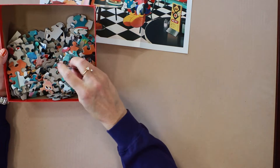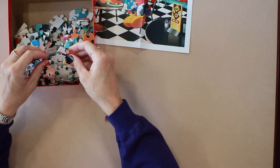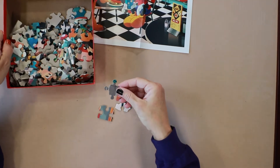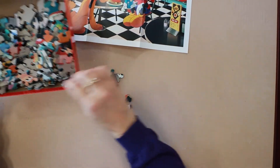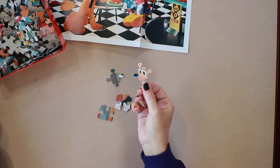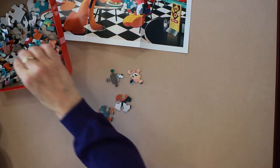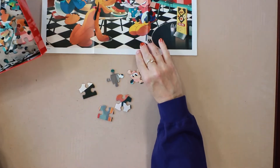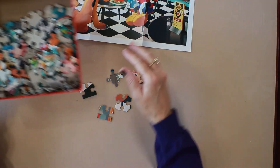They have the unusual shapes, which I do like. The colors are nice on them. I can see Vicky's face right off there. I think this will be a fun puzzle to put together — got the black and white tile floor that you used to see in the old diners there.